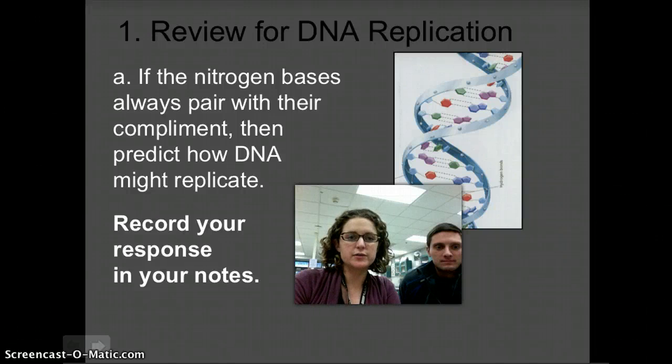Hey guys, we're doing our second flip classroom of the day today, talking about DNA replication. And before we begin, we want to review a little bit about the structure of DNA, because reviewing the structure will help us figure out how easy it is to replicate.